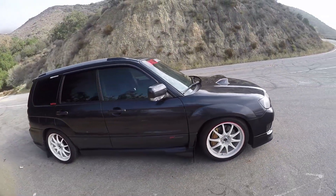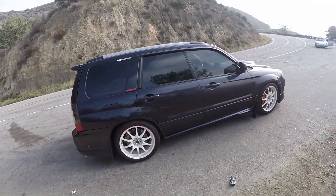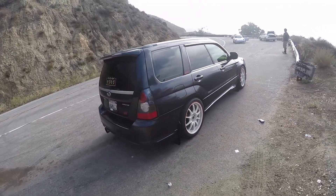Good morning everybody, welcome to a lightly foggy but otherwise clear day here in the canyons. We're sitting in a very interesting car and I'm excited to drive it. This is Jimmy — thank you so much for coming down. And this is his Subaru Forester XT, STI inspired.